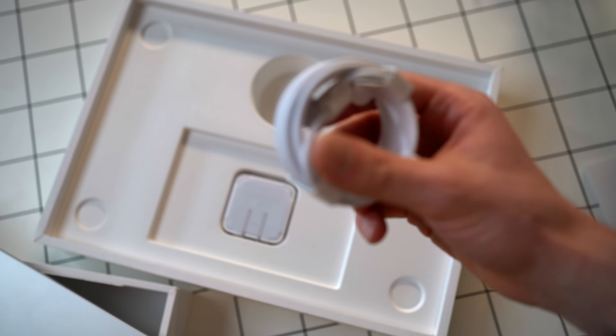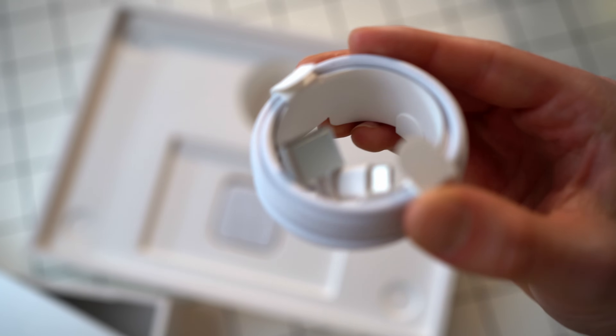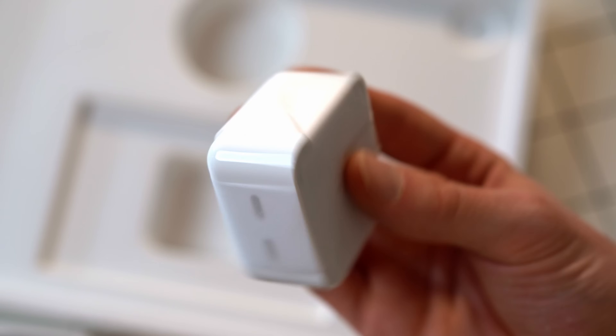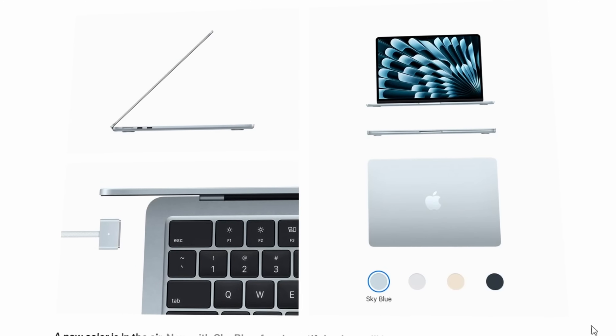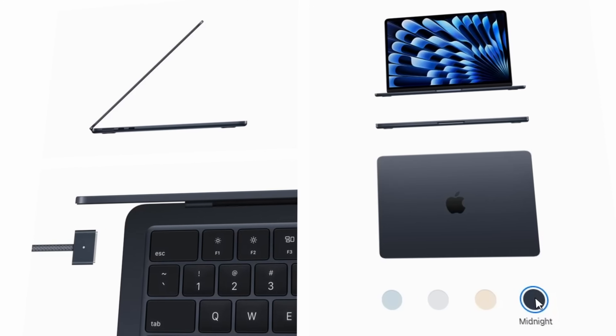When you open the box, it's pretty simple nowadays. You just get a MagSafe charger — so if you trip on the cord it pops out — and then a little envelope, which unfortunately doesn't have a sticker in it anymore. You get your charging brick, which now has two USB-C ports. For the laptop itself, you've got four colors to choose from: silver, the new sky blue, starlight, which is kind of the goldish color, and midnight.